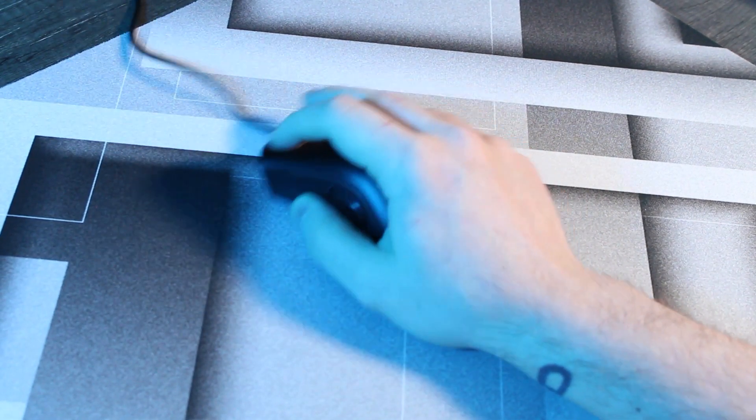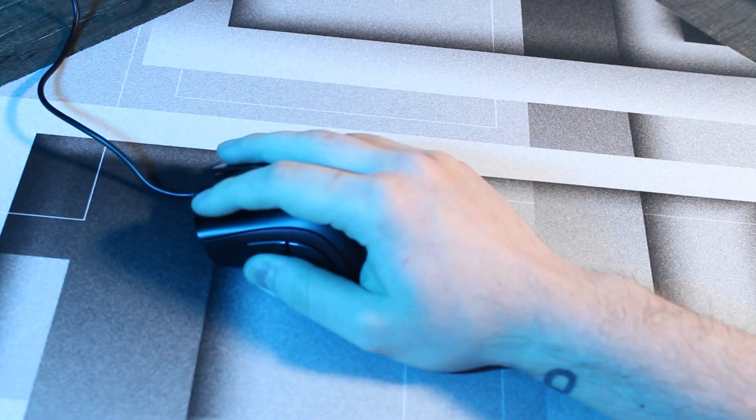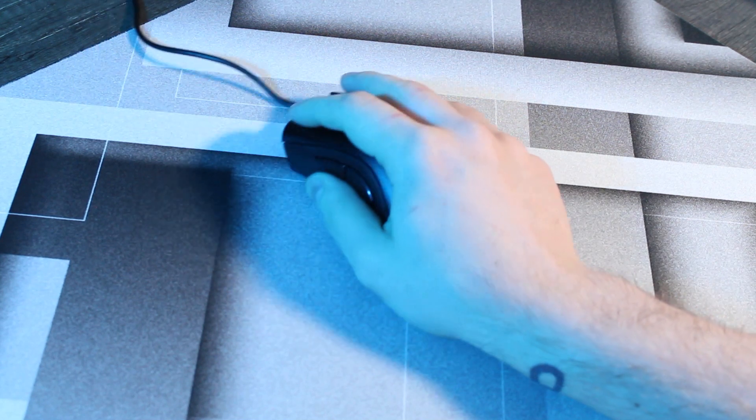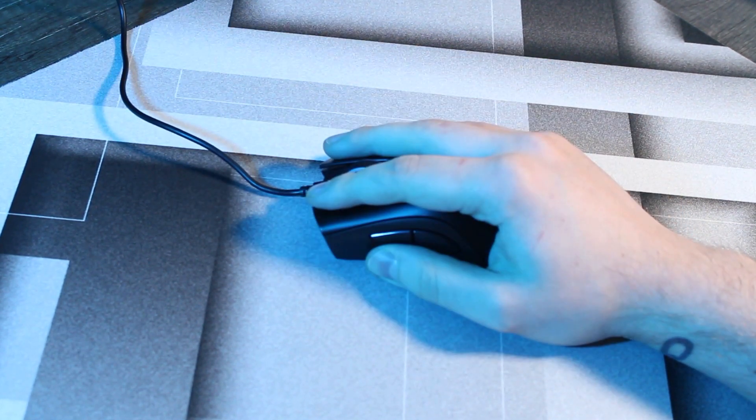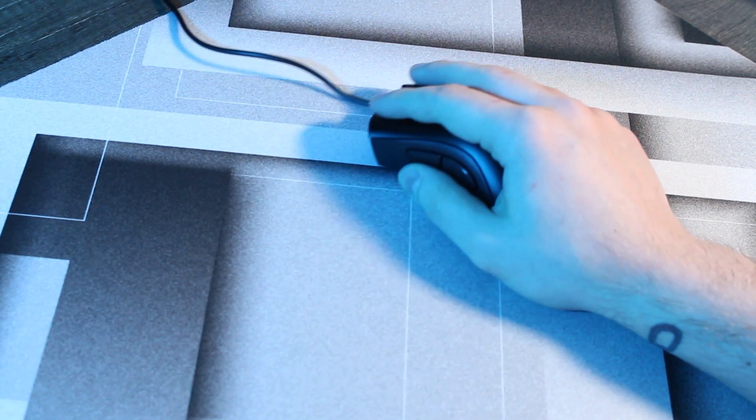The sensor for this mouse is somewhat hard to identify. A few years ago it was reportedly using a PixArt PAW3328, and it might still be the same. Regardless, the sensor seems very good — I've had no issues with it spinning out or behaving oddly at all. I've really tried to make it spin out and it just hasn't. It's one of those mice where I'm expecting the sensor to malfunction, but it just doesn't, so I'm very pleased with it.